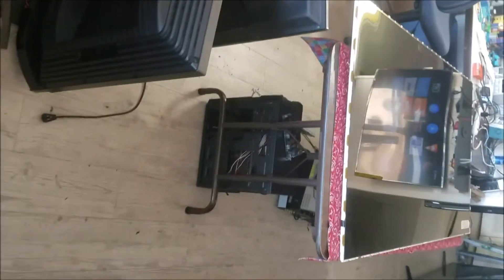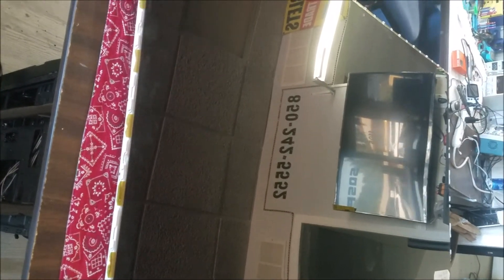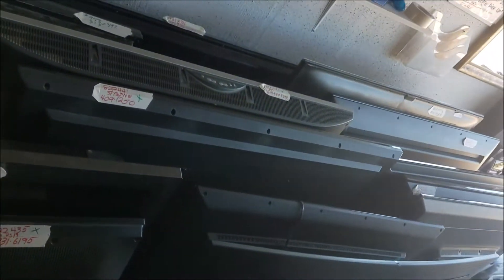I do have a 75-inch TV here that has a backlight problem — the middle strap is bad. It has a very dark spot in the middle. It's a big one but I'm going to do it by myself, and when it's done I'm going to show you that. We have tons of TVs here — this is all repaired, waiting for the customers to pick up.